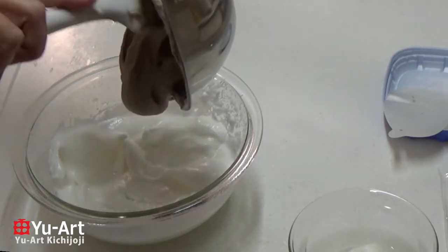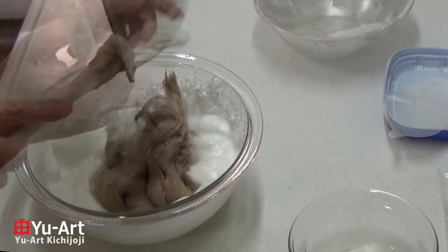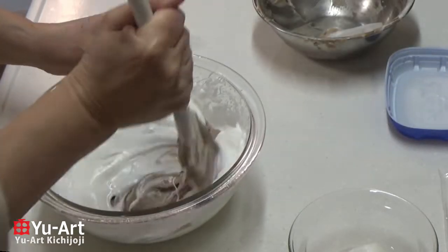Add 2 tablespoons of flour, and add 1 tablespoon of flour.